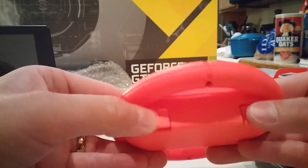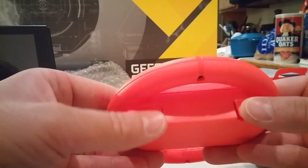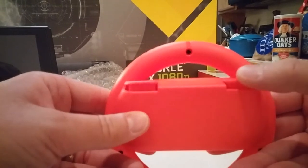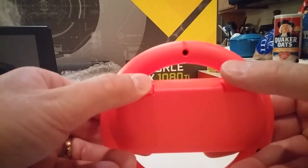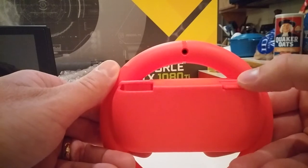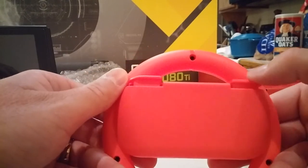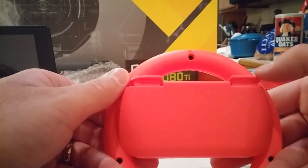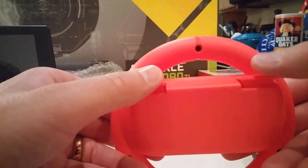And these buttons, the shoulder buttons, are real squishy. There's a lot of play in them. Moves down quite a distance there - five millimeters or something, probably more than five millimeters. Anyway, that's kind of cool.